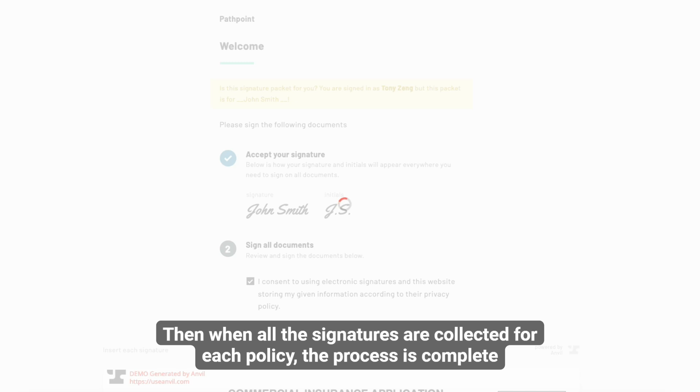Then, when all the signatures are collected for each policy, the process is complete. Happy quoting!